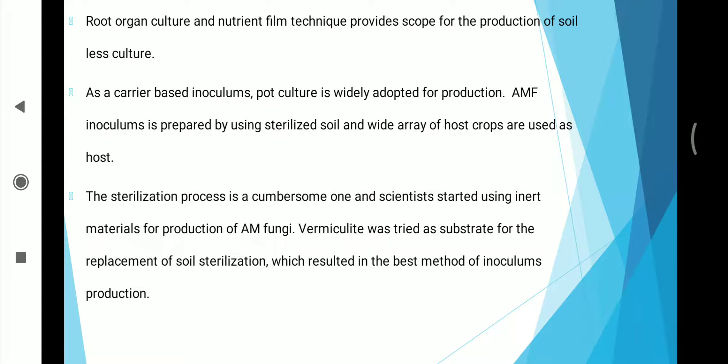Several researchers in different parts of the world have resulted in different methods of production of AM fungal inoculum: a soil-based culture as well as carrier-based inoculum. Root organ culture and nutrient film technique provide scope for the production of soil-less culture. As a carrier-based inoculum, pot culture is widely adopted for production. AMF inoculum is prepared using sterilized soil and a wide array of host crops. Scientists started using inert material, and vermiculite was tried as a substrate for the replacement of soil sterilization, which resulted in the best method of inoculum production.